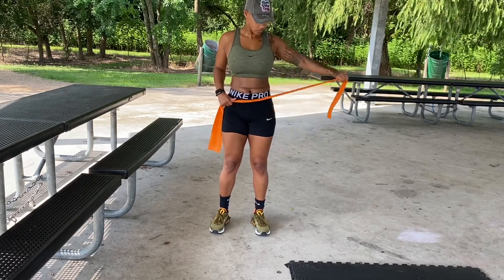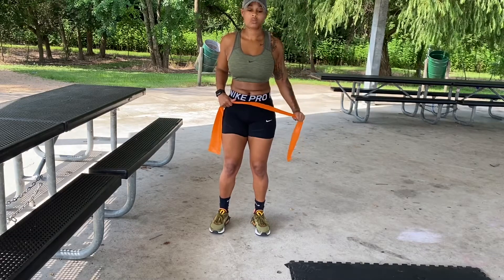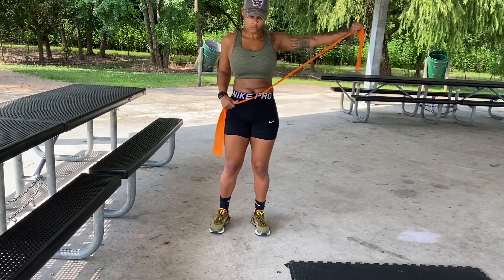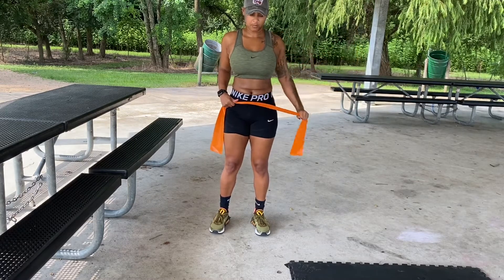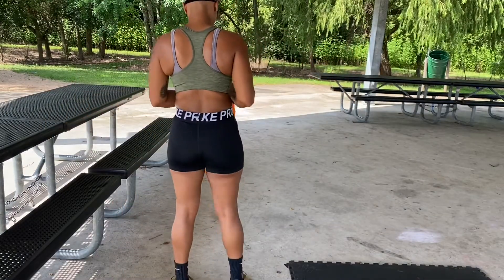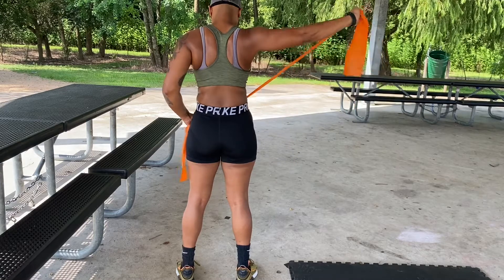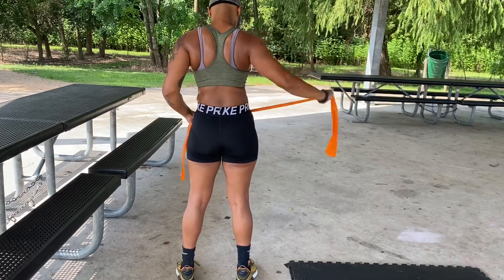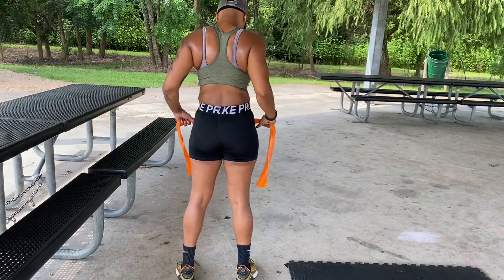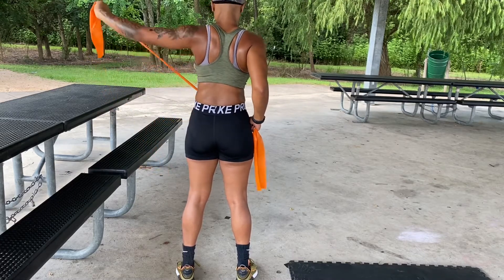The resistance band I'm using is a medium — I'm a little more advanced so I use one that's a bit heavier than a light band. Again, place the same emphasis on that mind-muscle connection and stop at shoulder height. I recorded a separate segment from behind so you can see I'm going just to shoulder height and where the muscles are contracting on the back. I do have to wear two sports bras — I'm a little extra up top, most of my ladies will understand.